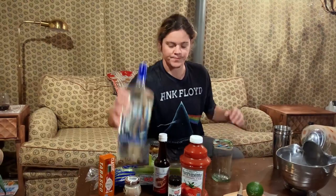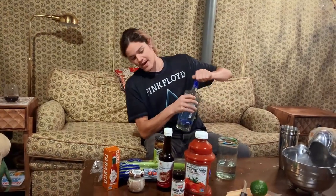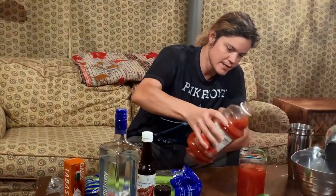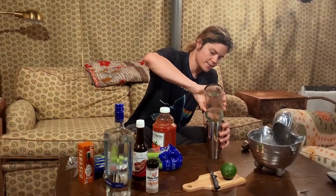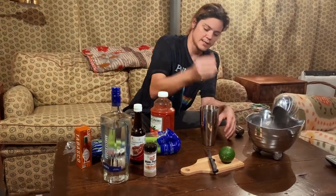First, what you want to do is measure out your fluid. Usually I do about 50-50 vodka to tomato. So that looks like about four or five shots, something like that, for a hefty drink. We're going to do about half tomato juice. We're going to dump the ice into the cocktail shaker.